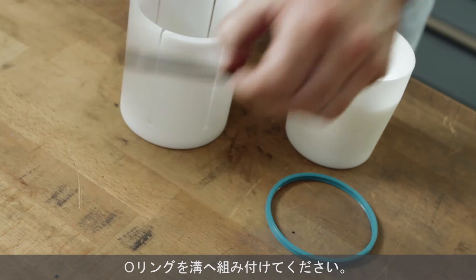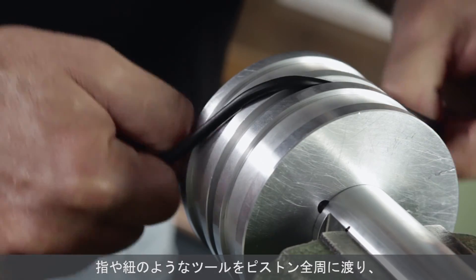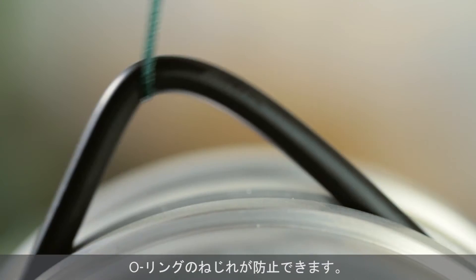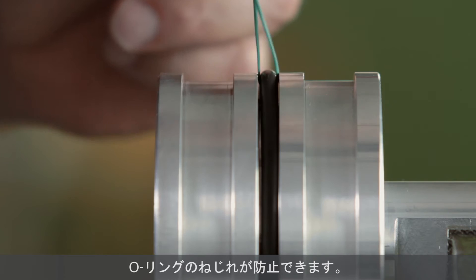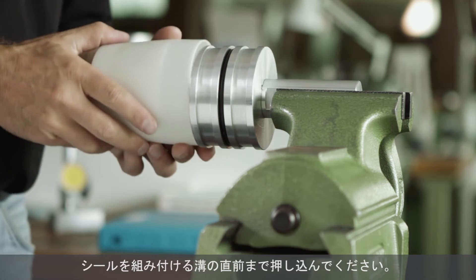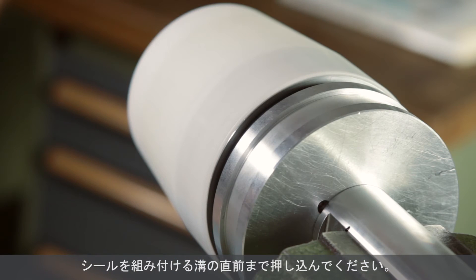Install the pre-tensioning element into the groove. By moving a finger or a tool 360 degrees around the piston between the element and the groove, you can avoid twisting the O-ring. Place the loading mandrel over the piston so that the edge of the tool ends exactly at the groove flank and all grooves above it are covered.